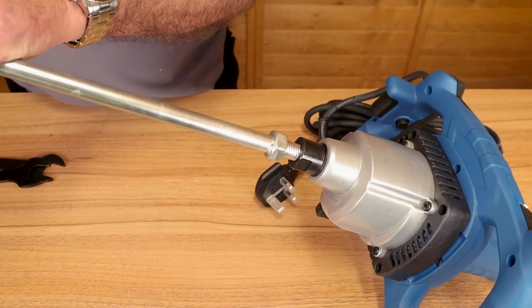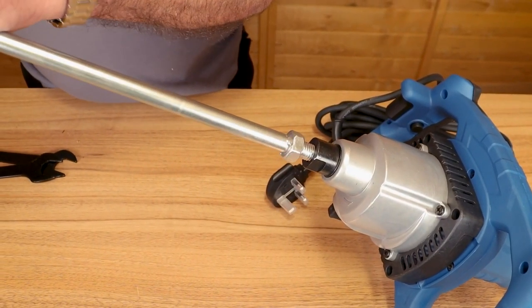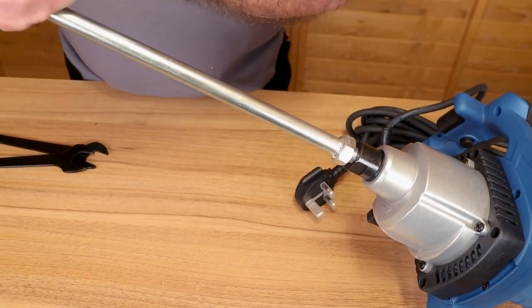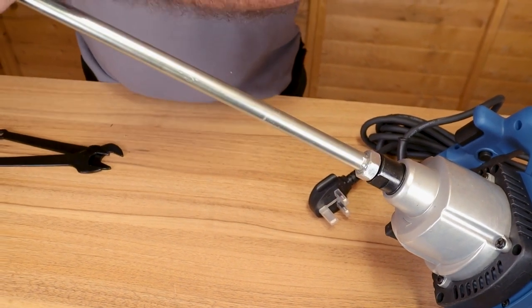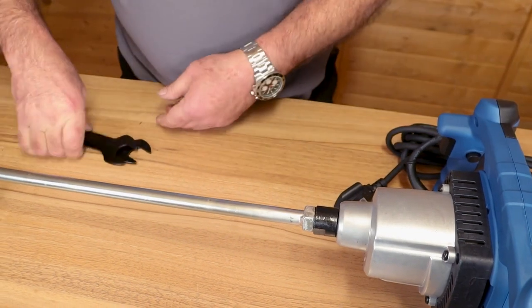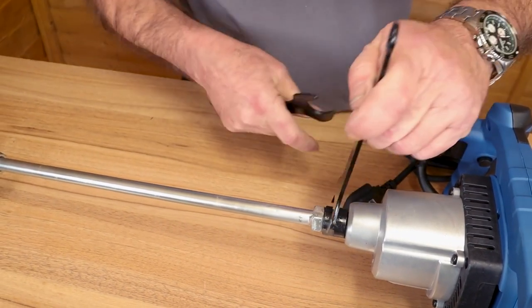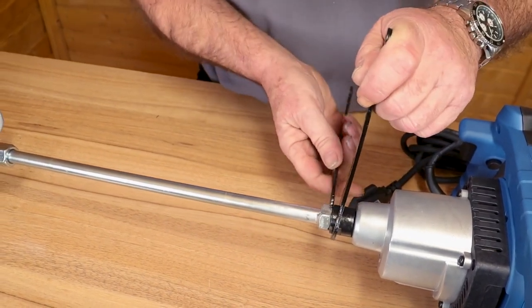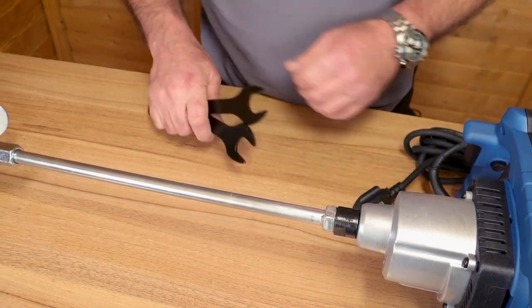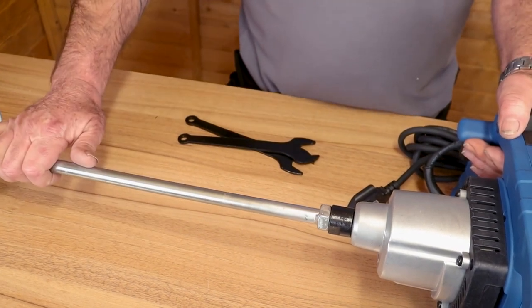With the two halves completed, I'll screw the paddle in again — screw it in by hand until it'll go no more. You'll see there are two flats on the output shaft that you can get a spanner on. Get a spanner on that nut and lock them together. That's the paddle fitted.